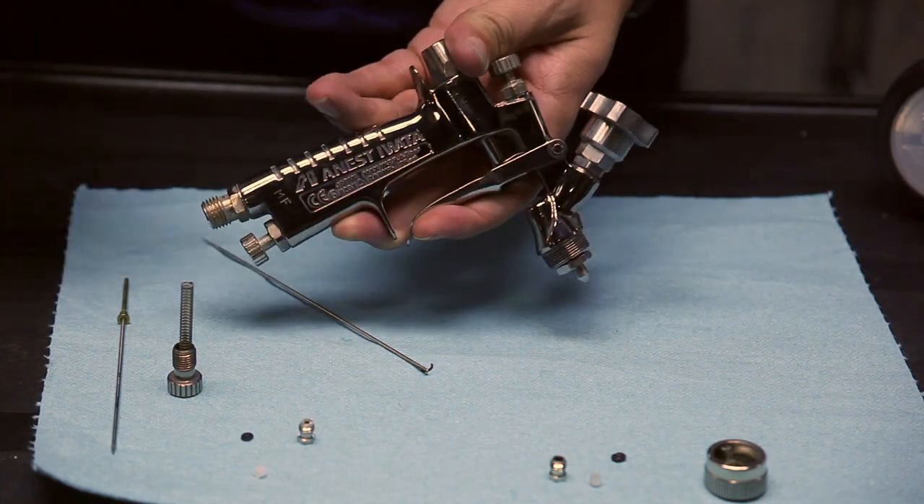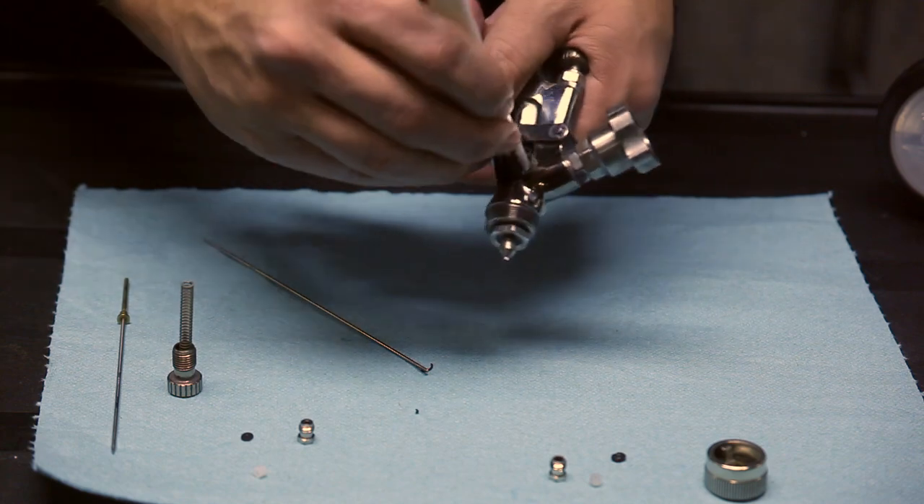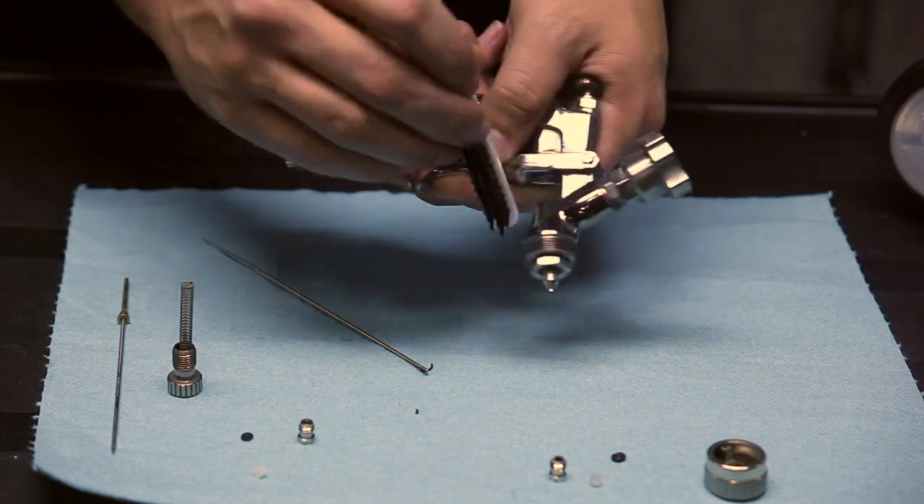After that, what you want to do is take a brush and clean the area a little bit, make sure there's no buildup or gunk in there.